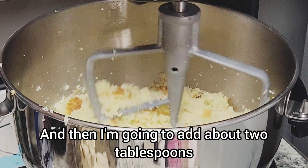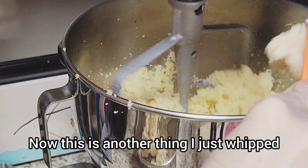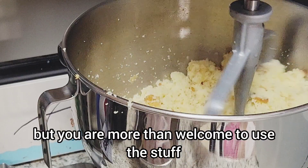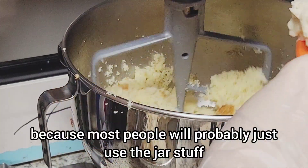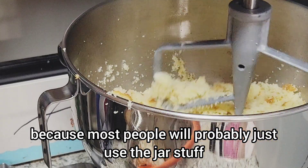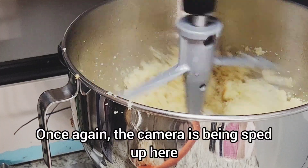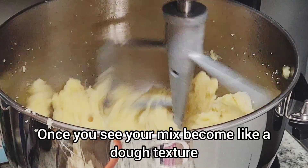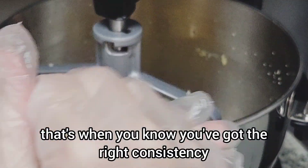Then I'm going to add about two tablespoons worth of buttercream. I just whipped this up quickly off camera, but you're more than welcome to use the store-bought jar stuff. The camera is being sped up here - my mixer isn't going that crazy. Once you see your mix become like a dough texture similar to Play-Doh, that's when you know you've got the right consistency.